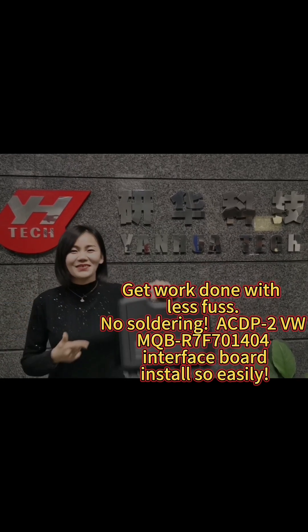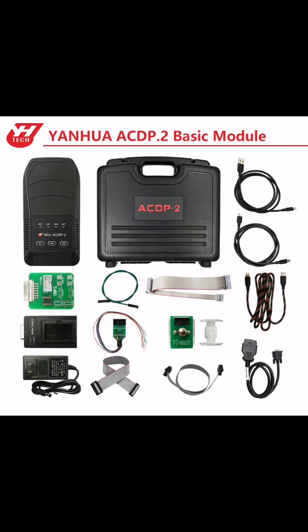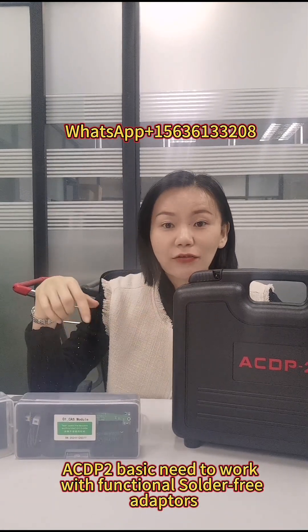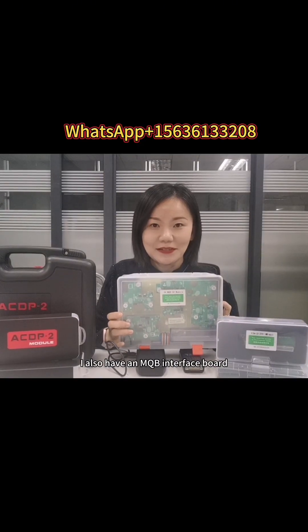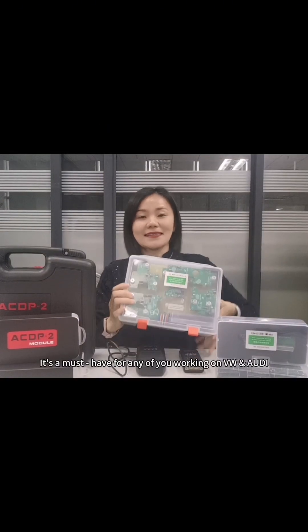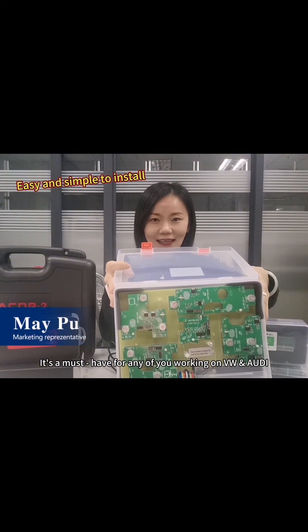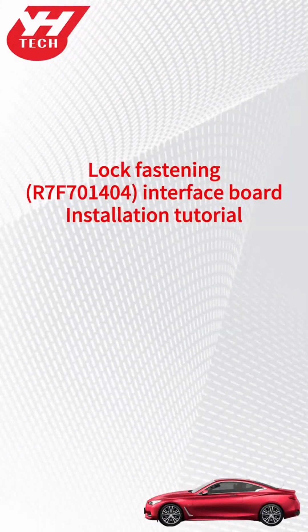Hi ACDP fans, welcome to Yanghua Tech. This ACDP2 basic kit needs to work with other functional modules. Our NQB adapters are a must-have for any of you working on Audis and Volkswagens. This video shows how to install the Yanghua R7-F70-140 lock fastening interface board.